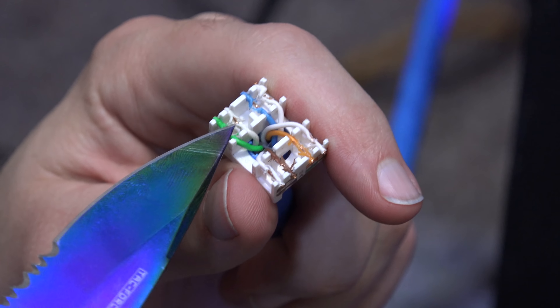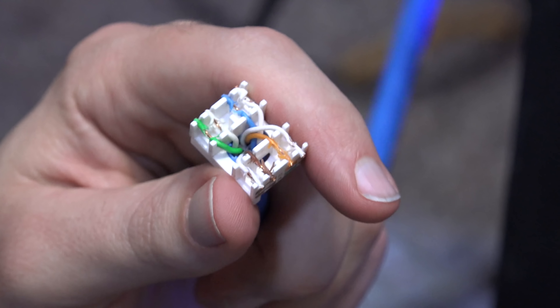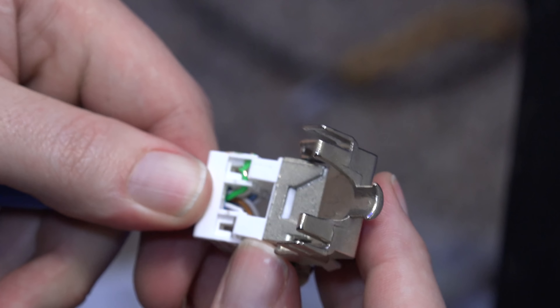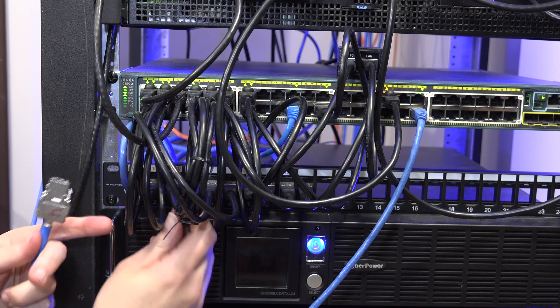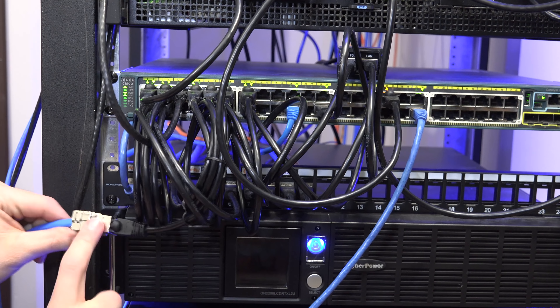I'm going to try to put it back on and hopefully it doesn't pull the wires through. Now I'm just going to take this upstairs and do a little test to see if this worked.